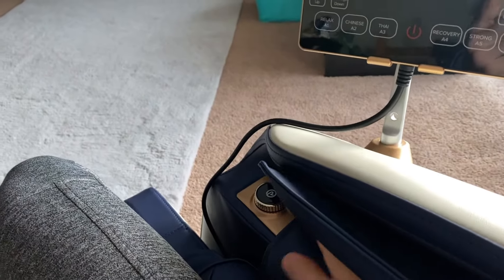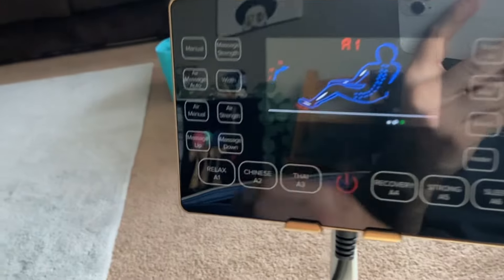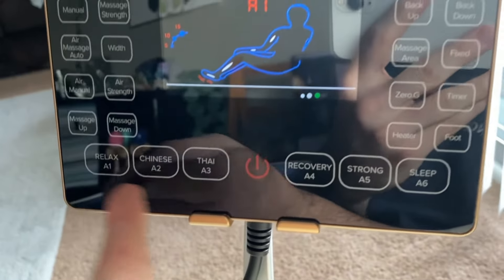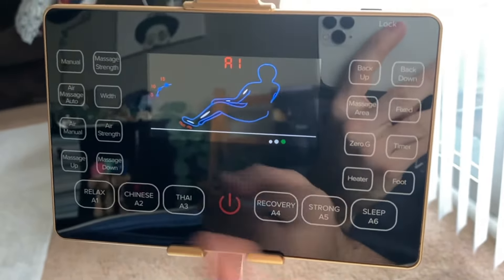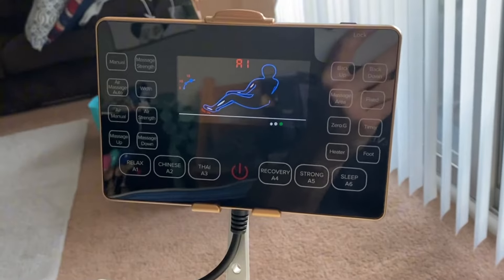Functionality-wise, it still works absolutely as promised. You can either hit the button right here to kick it on, or you can hit the power button. The six preloaded, pre-recorded massages are just absolutely phenomenal. And don't forget, you can also do the manual mode — you can go up and down any which way you please. You can do the air pumps manual for the arms and for the legs. All that stuff — it's great.